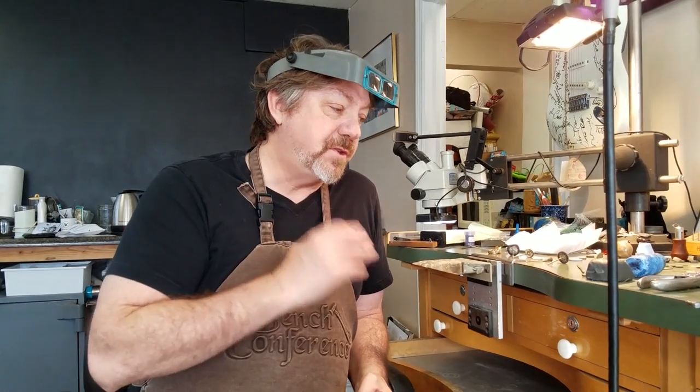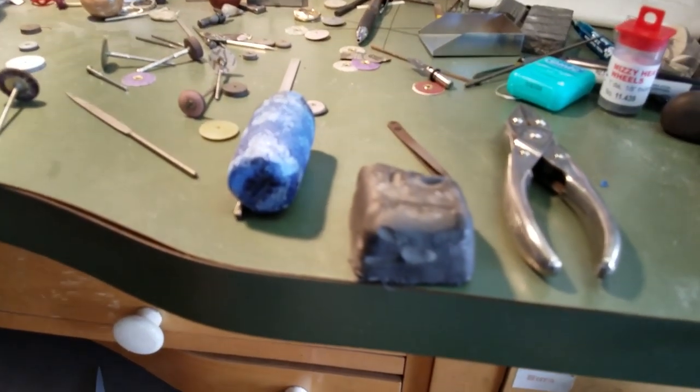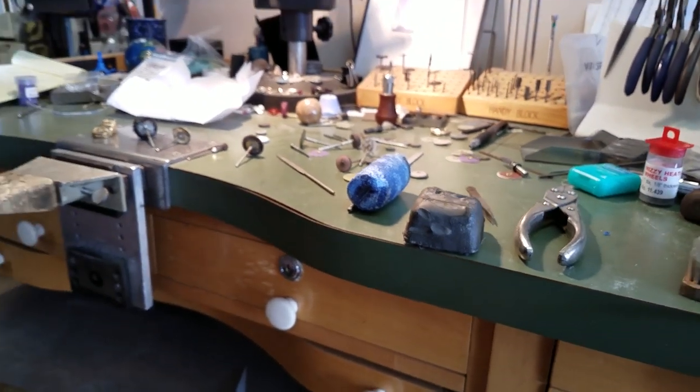Twenty years ago in the jewelry industry everybody used Red Rouge and Tripoli. I think Red Rouge is just a miserable compound — it leaves black dust everywhere, gets on your hands and face, takes forever to get off the ring, clogs up your ultrasonic and makes you use two or three times as much ultrasonic solution. And you inhale it — I remember if I worked too long in the polishing area, I would choke and cough up black stuff. So we use two compounds that are much more modern, and the big advantage is they do a very good job but they're also heavier than air, so they don't get airborne. When you're working at the bench, it's really important to use compounds that don't get airborne.